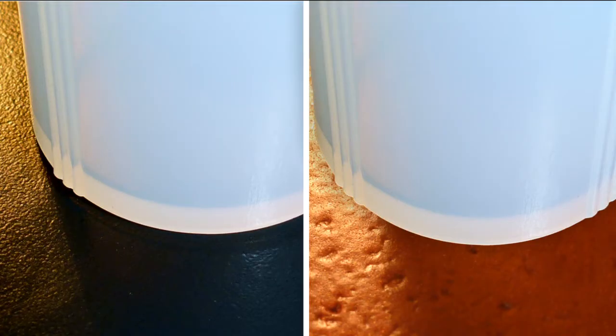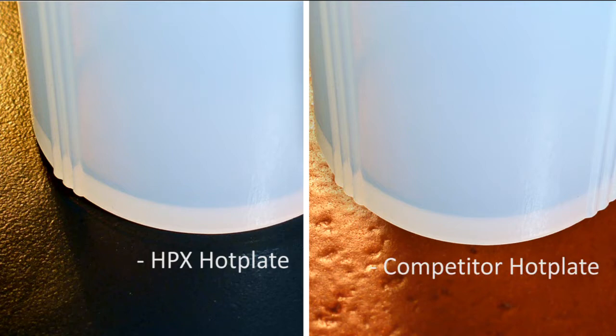This photo compares the surface of the HPX hot plate seen on the left and a competitive hot plate on the right. Notice how smooth the heating surface of the HPX is while the other system has numerous pits. The protective coating applied will not be able to fully cover the pits, leading to potential corrosion and contamination in the future.